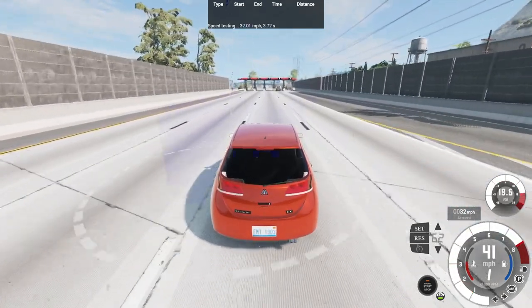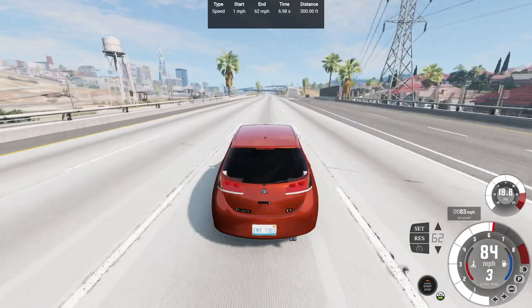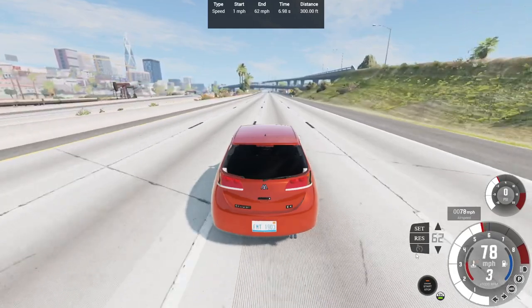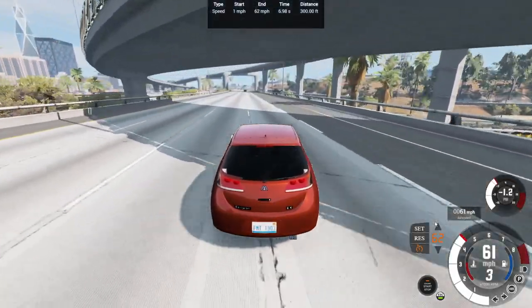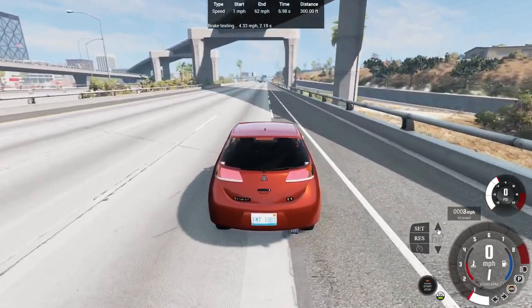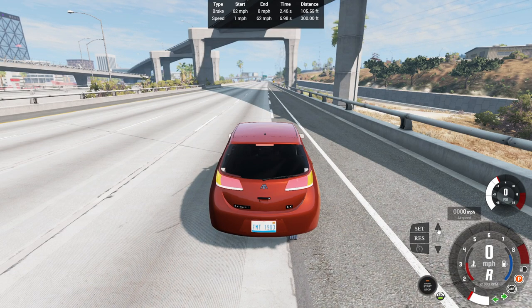Weak acceleration, but the turbo will fill in right there going into second gear — and not even close to our Automation 0-62 — so 0-62 in 6.98 seconds of 300 feet exactly. Wow, 300.00 feet — that is a first! So let's brake a little bit, got on the cruise control, showing 61. Taking a gamble brake now: 62-0 in 2.46 seconds of 105.55 feet. That's about 105 feet of braking distance, which seems pretty good.